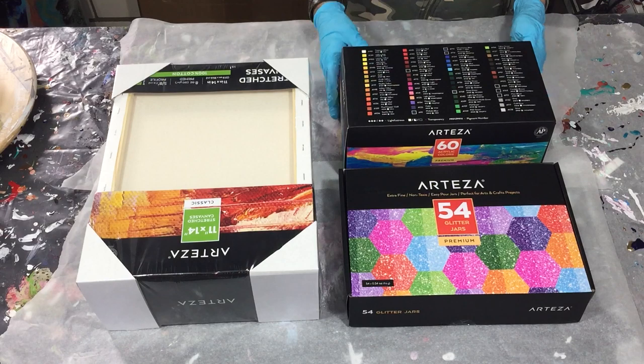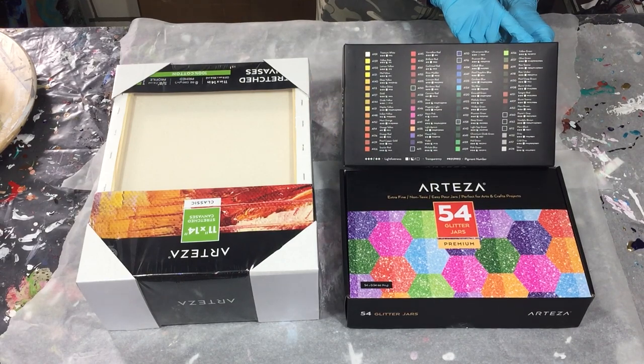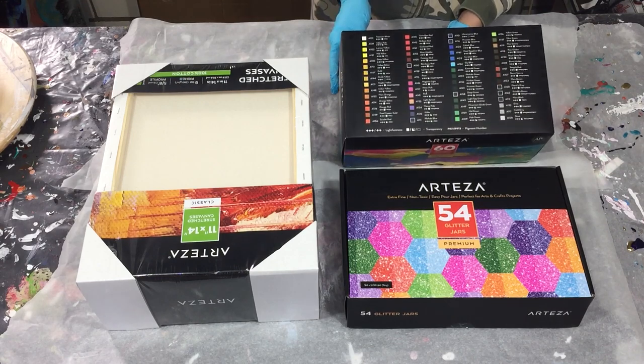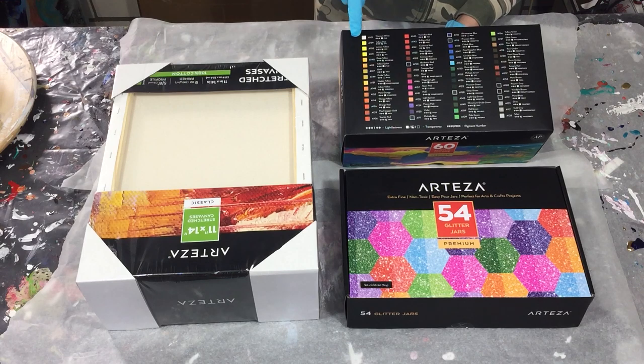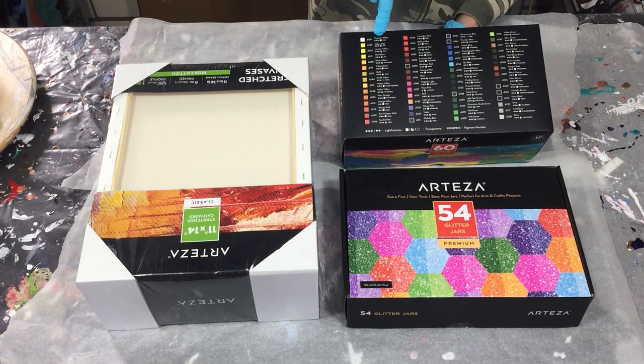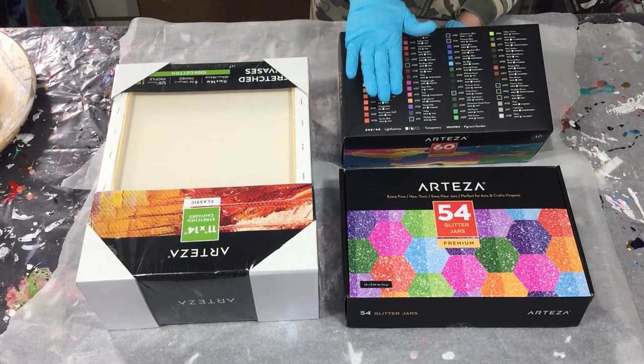Then I also got some really nice acrylic paints — 60 acrylic colors, premium. On the box you can see all the colors with their numbers, and also if they are transparent, opaque, or semi-transparent. I think it's very handy to have this on your box.